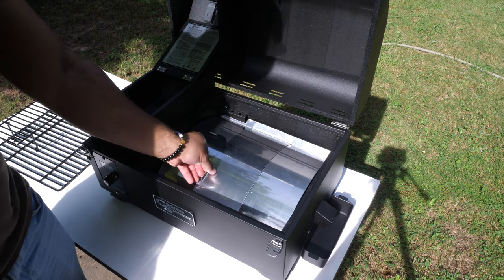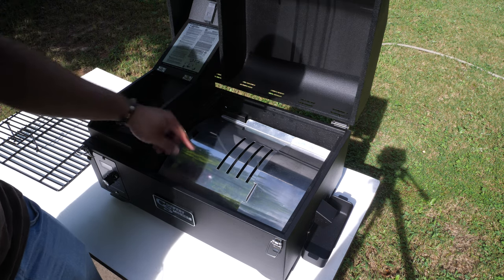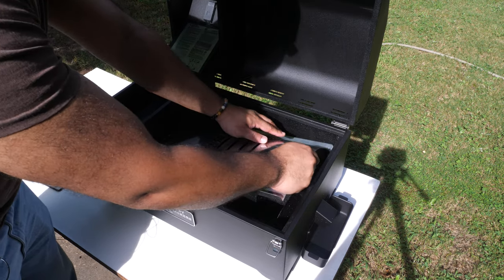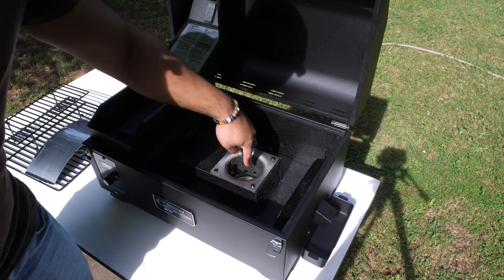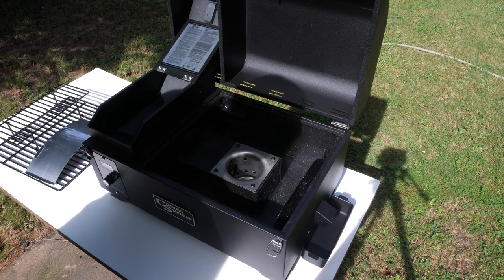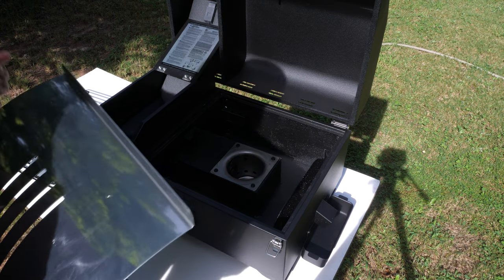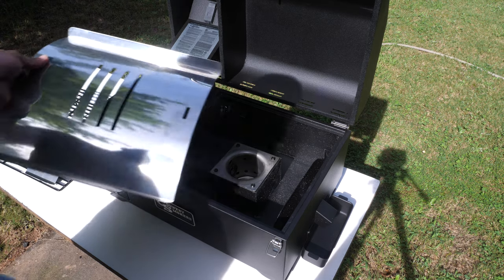This metal part right here is called the heat deflector. It comes in a couple different parts - the part on top you can slide back and forth. When the fire pot is really hot and flames are coming up, if you don't want the flames kissing your food you can just slide it over. Underneath the heat diffuser is the firebox. Way deep inside there's a little nozzle that gets really hot, which sets the pellets on fire. The pellets drop in from the auger. In essence it's really simple, and it's efficient - you can get a 20-pound bag of pellets for about $10.